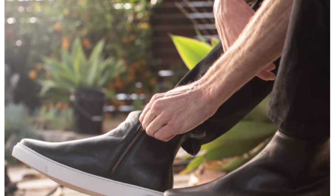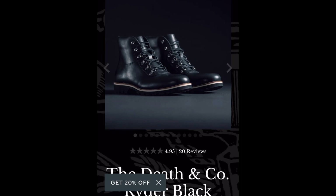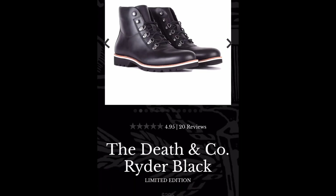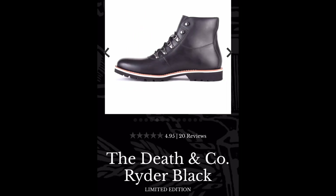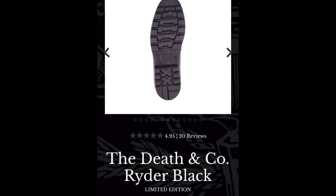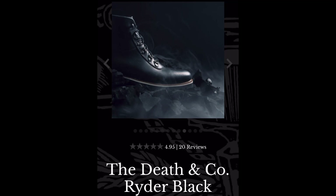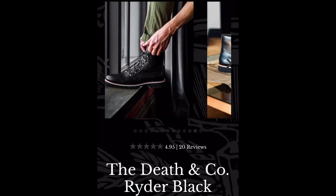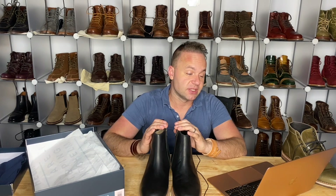They have another side-zip called the Knox boot in natural and black, but with more of a sneaker sole. What's also really cool is that Brad's brother is the owner of Death & Co, and they've done collaborations — specifically the Death & Co Rider boot in black, which looks like more of a classic mountaineering-type hiker boot. I'll leave links to the Helm website below if you're interested in anything you saw today. Thanks a lot for watching — I'll see you all in my next video.